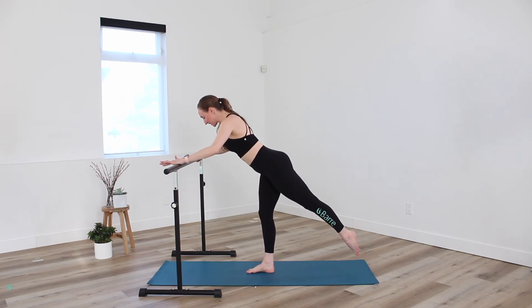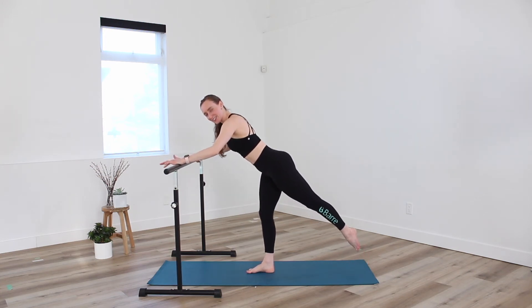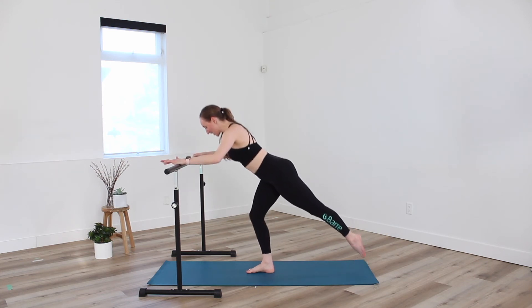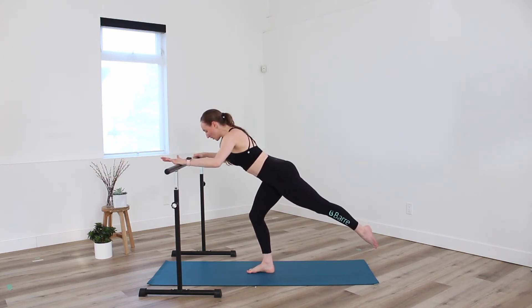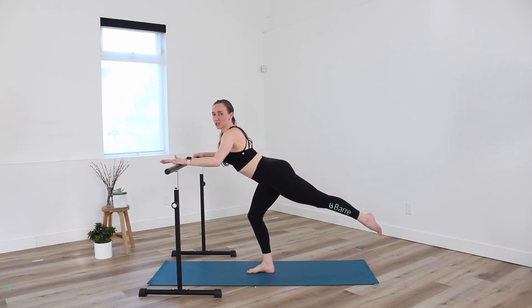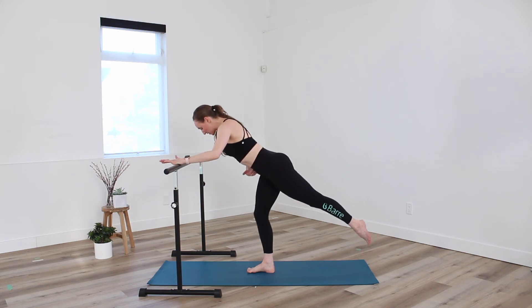As we lift, I want you to keep a soft bend through the knee — we want to keep the engagement in that glute. Lower. Exhale, lift. Four more — four, three, two. Holding down there, find a tiny pulse. Make sure we're not sunken through the low back, right? Belly pulls in as we pulse down. Knee towards the center of foot.